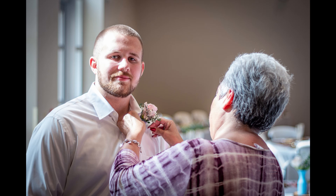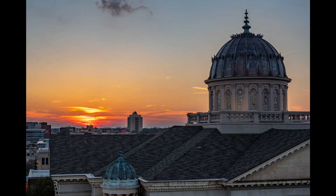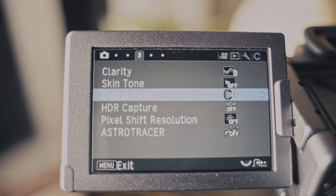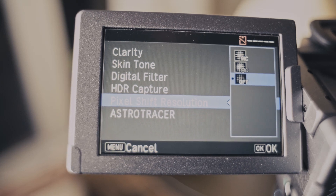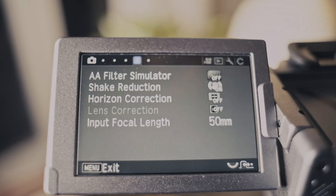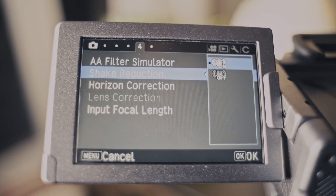I've used the K70 as my second body to shoot a wedding, I've used it a ton to shoot landscapes, and while I'm not a great street photographer, I have shot a lot of cityscapes and street-like scenes on the K70 as well. It's never disappointed me on image quality. When paired with its pixel shift mode, it's extremely capable. Even using my old Pentax 80-320 film era lens, I'm able to get incredible detail with the K70. It truly is quite impressive.